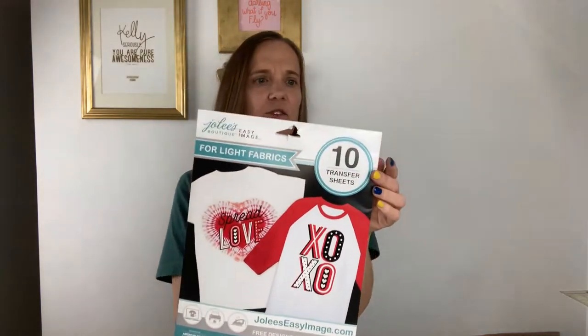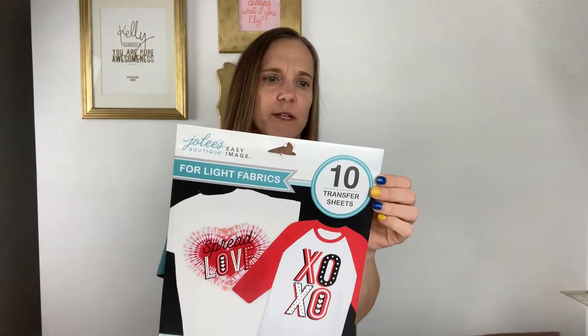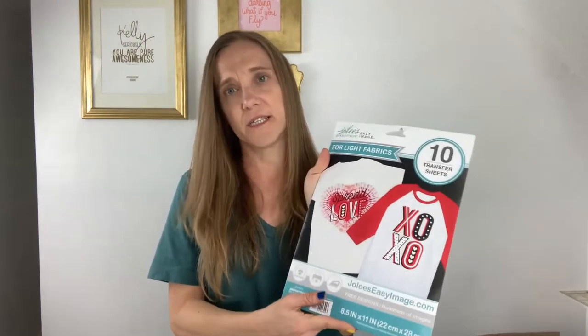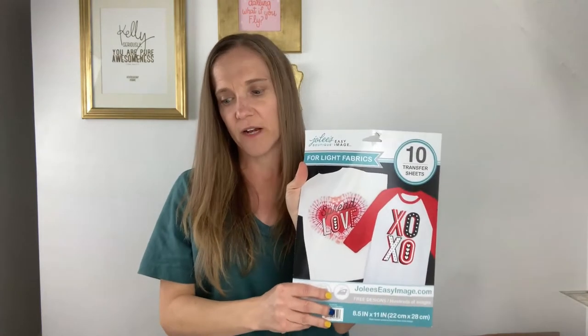You'll also need a Cricut EasyPress and an inkjet printer. The transfer paper we're using today is by Jolie's Boutique — it's called Easy Image for light colored fabrics. So this is a little different than heat transfer vinyl. I was originally going to use printable heat transfer vinyl, but I found these transfer sheets and thought I'd give them a try.